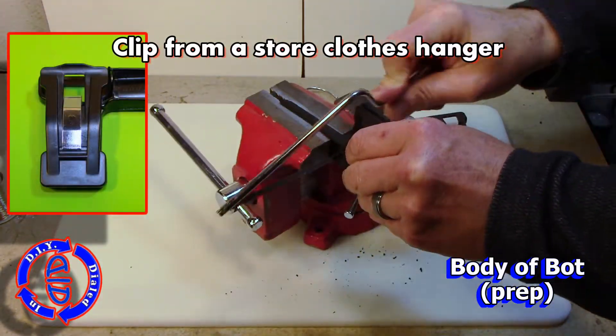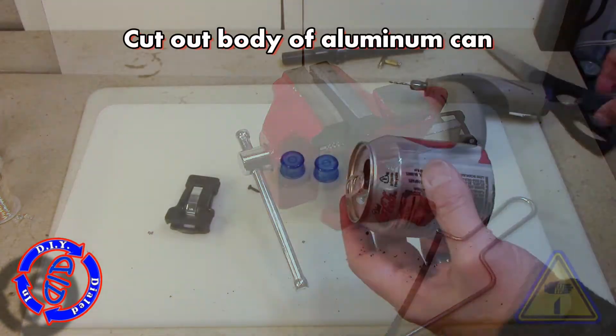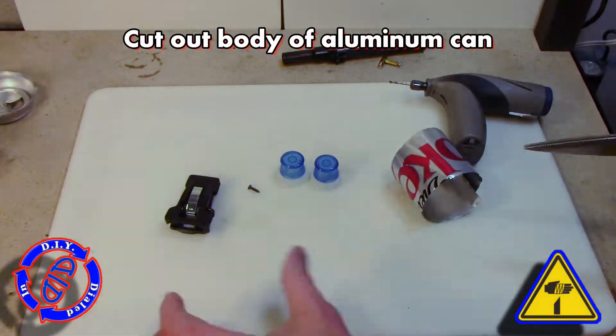The main part of the Vibrobot comes from a clothes hanger that came from a department store that has one of these little clips on it. This is what you're looking for, and you want to cut it so that both sides look pretty symmetrical.